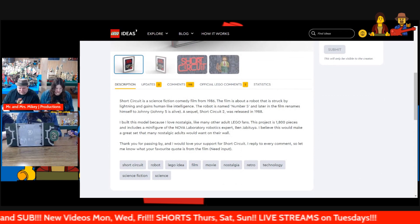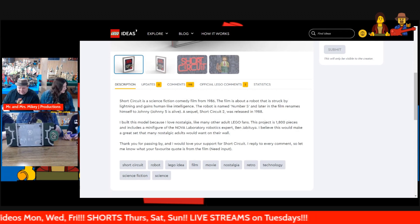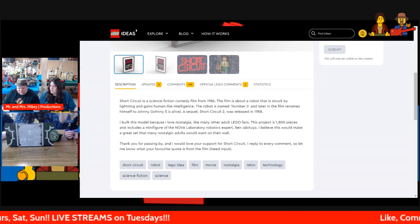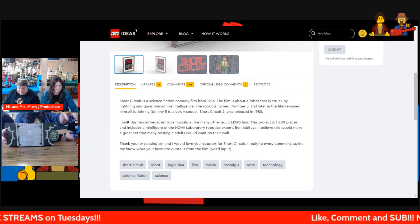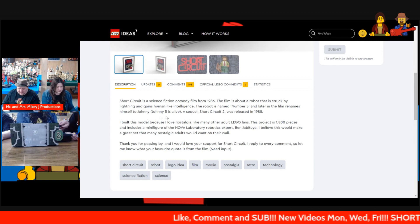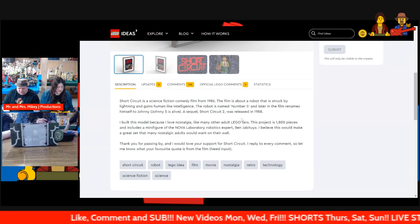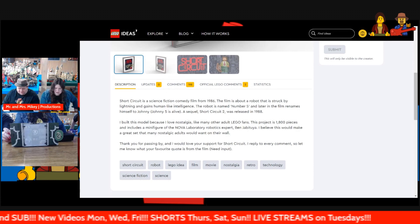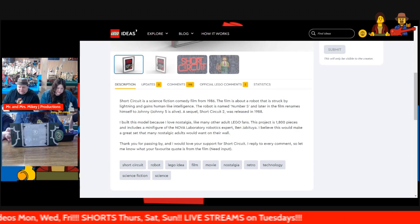Short Circuit is a science fiction comedy film from 1986. The film is about a robot that is struck by lightning and gains human-like intelligence. The robot's name is Number Five, and later in the film he renamed himself Johnny Five. Johnny Five is alive! A sequel, Short Circuit 2, was released in 1988.